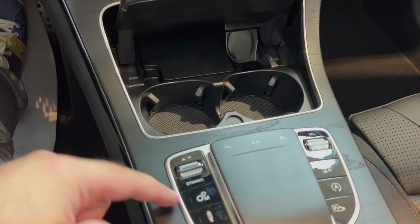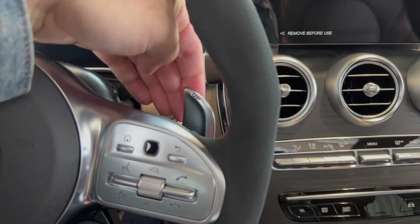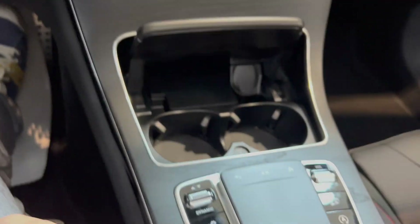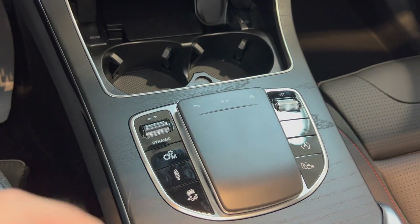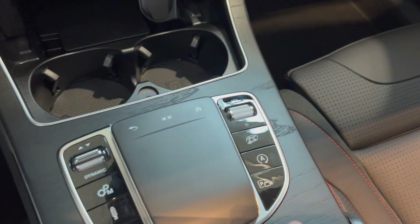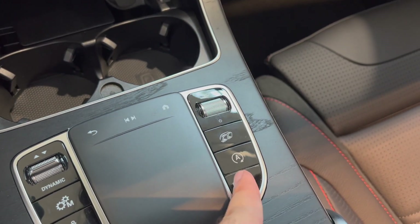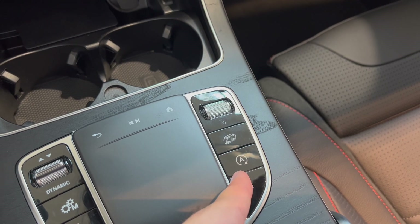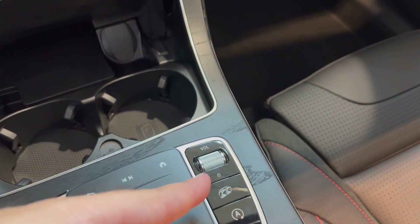You have your dynamic modes here. You can put it into manual mode with the paddle shifters right here. You can change your suspension, your ride quality, turn traction control off, your parking assist — and my not-so-favorite feature: when you're at a red light, the engine shuts off. You can also open up the exhaust, of course, and there's volume up and down.